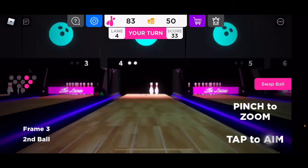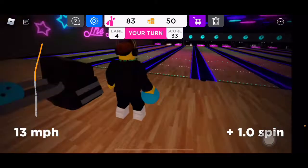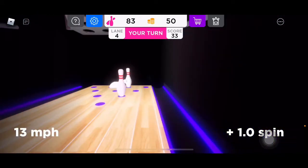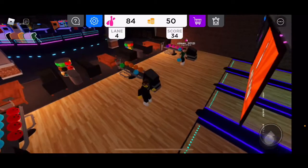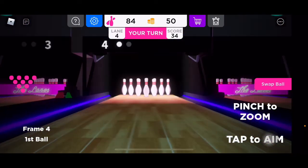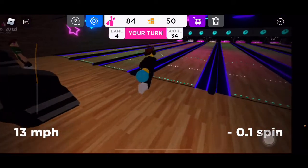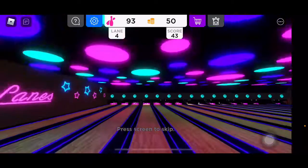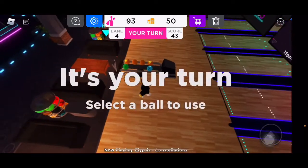Second ball — it's actually kind of not accurate to how you would actually bowl in real life. Basically you drag your finger to how you want to curve, but at the same time you don't really want to curve that much, at least not in my case. I usually — but really, a seven pin. I just left that seven pin standing.